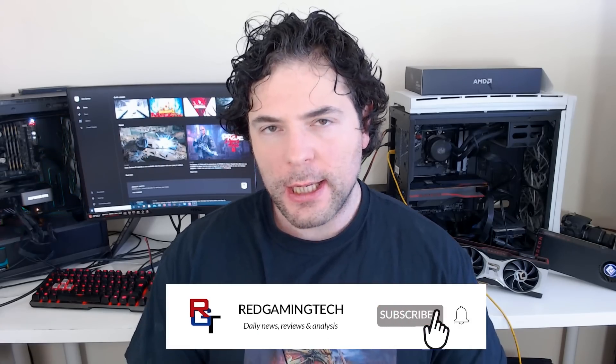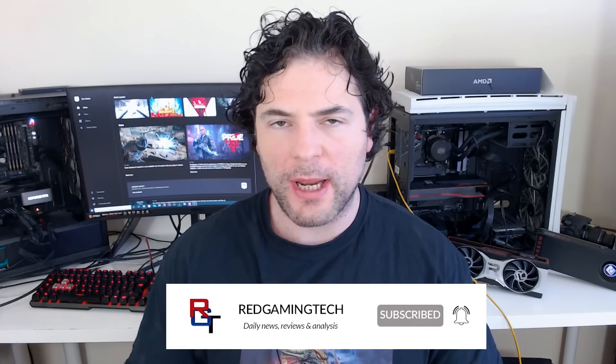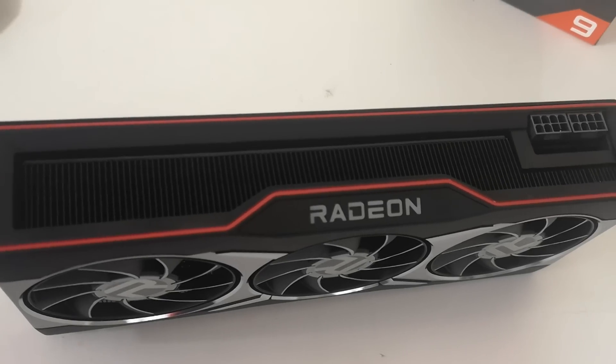Ladies and gentlemen, my name is Paul. Hopefully you're having an amazing day. I'm going to kick this video off with a real quick update for RDNA 3, aka Navi 3X. As many of you are aware, Navi 2X is doing rather well for AMD, but the next generation of GPUs from the company are going to be, let's just say, really good.